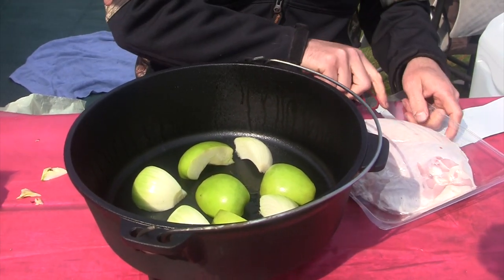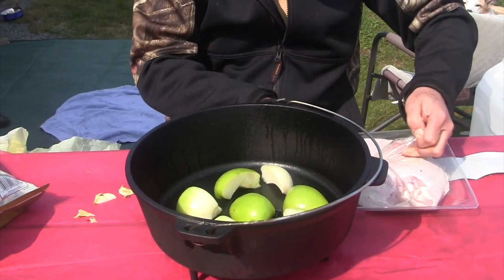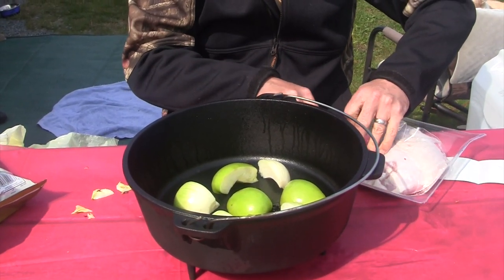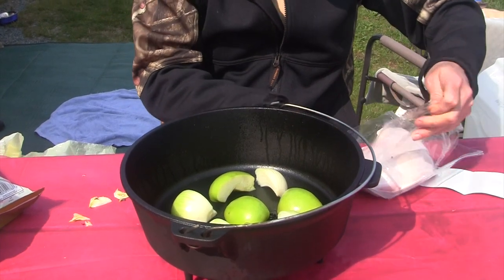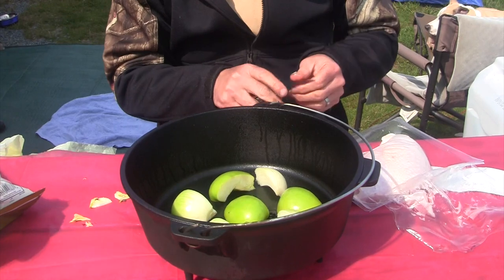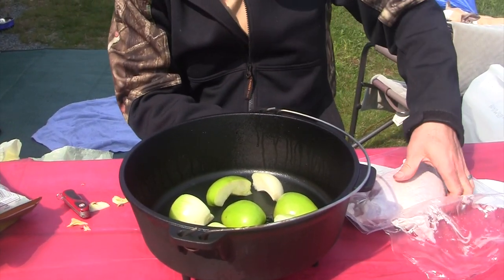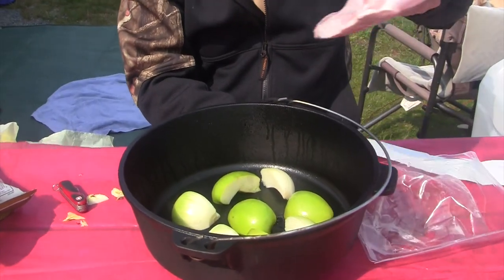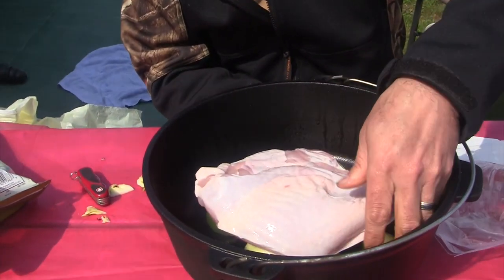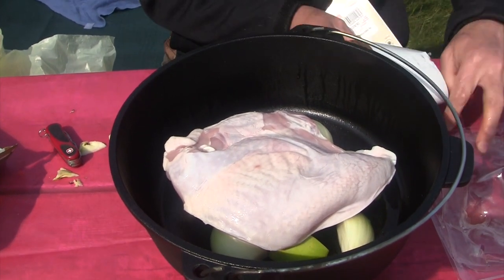Then we take our turkey breast and I'm gonna salt and pepper this guy. Basically it's gonna lay right on top there. I'm gonna just stick that right there for now like that, let me get my spices.